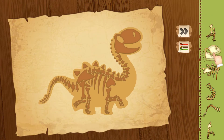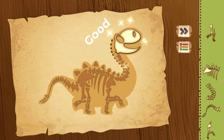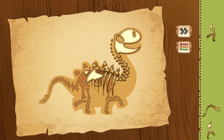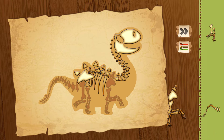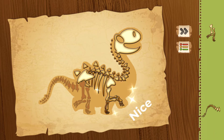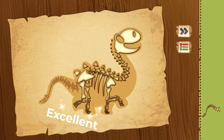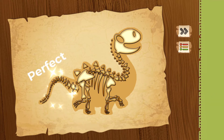Help me put each bone in the right place. Let's start with the head. Good! The neck — cool! Next is the body — wow! The front legs — nice! The back legs — excellent! Finally the tail — perfect!